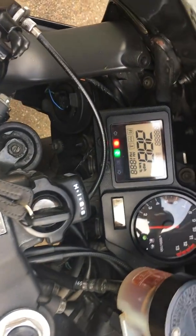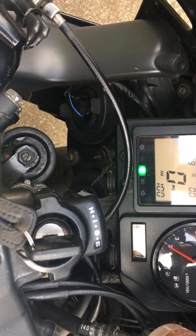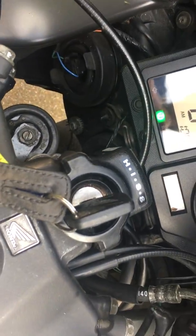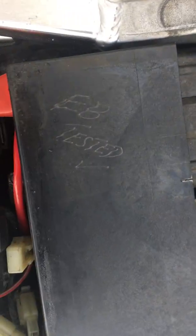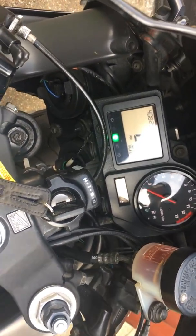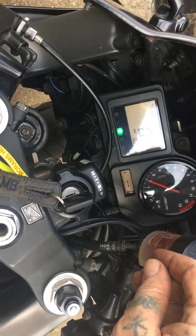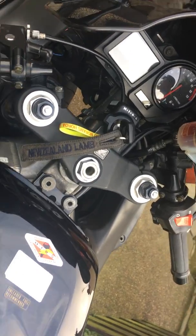ECU. Locked up another test to show — this one works. Alright, just to show ECU locks at work, taken from a fully running bike.